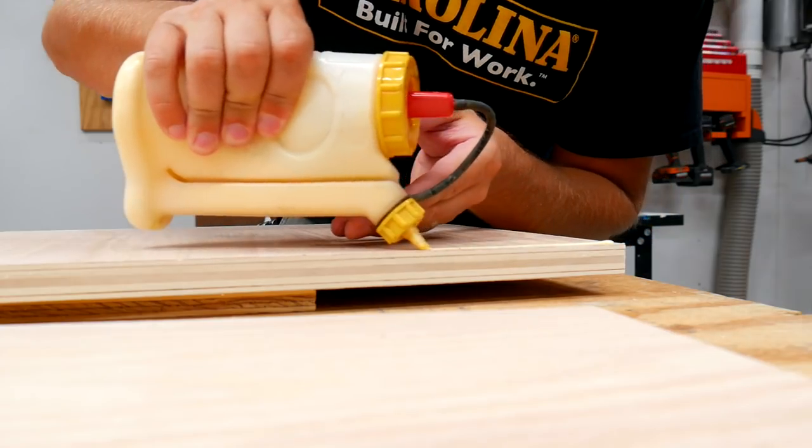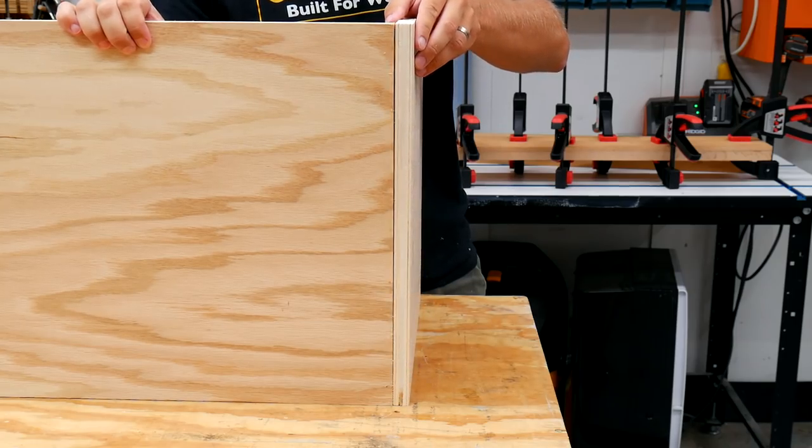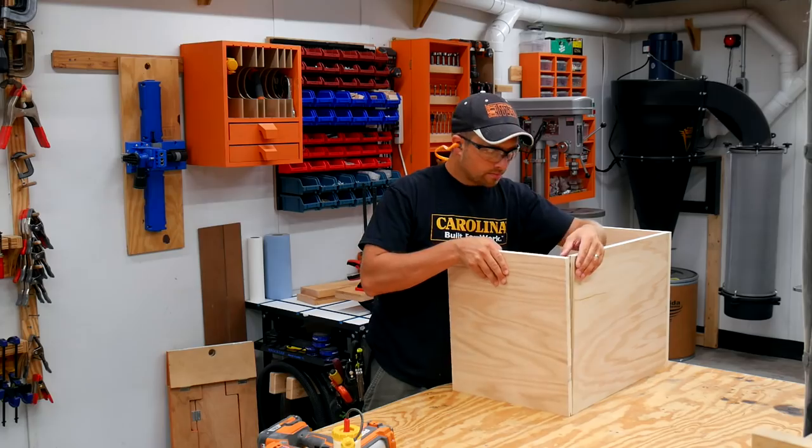I'll cut up a bunch of three-quarter inch scrap plywood to make up the box and assemble that using wood glue and brad nails.